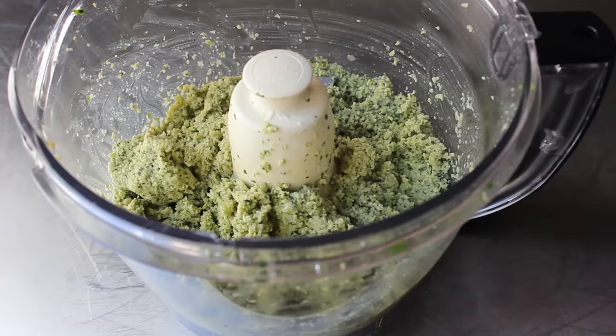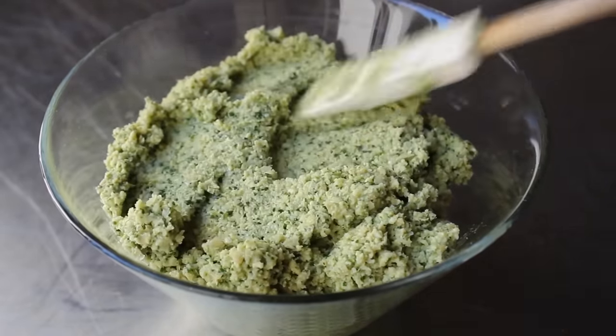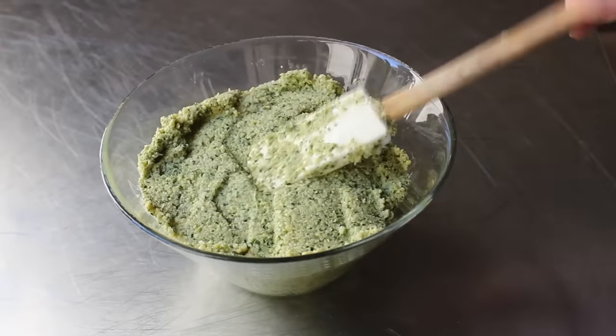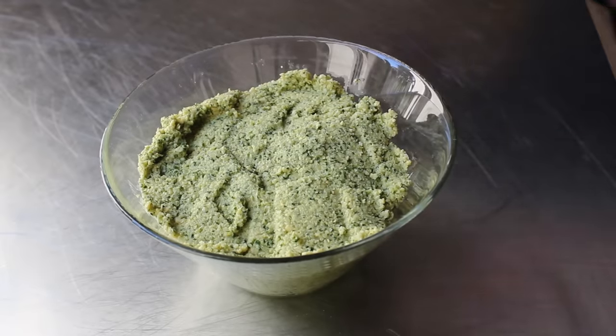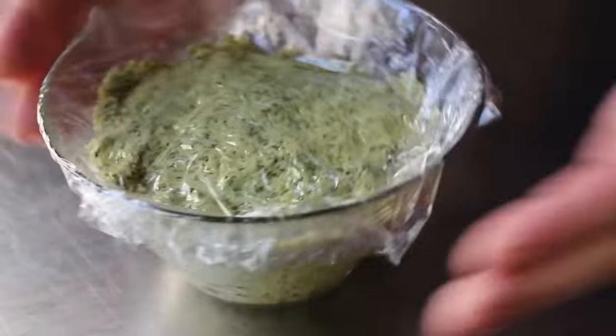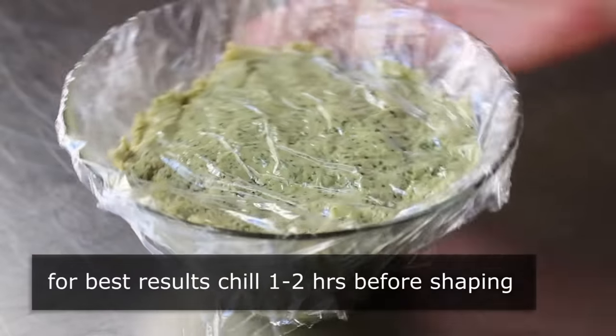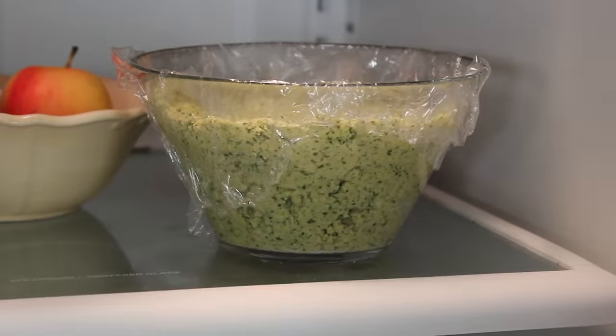At this point, we can transfer that to a bowl, press it and pack it down, then cover it and let it sit for an hour or two before we start forming our falafel. I have done these without letting it rest and it does work, but by sticking it in the fridge for an hour or two, those flavors really are going to meld together and it's going to be a little easier to work with, which is never a bad thing. So I did pop mine in the fridge for a couple hours, after which we're ready to shape.